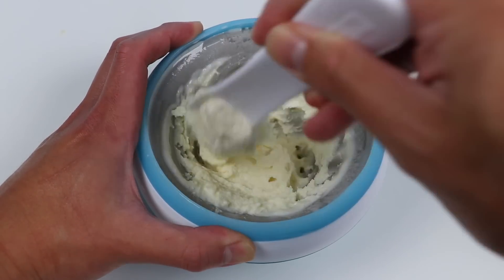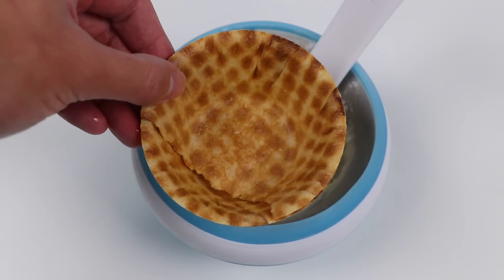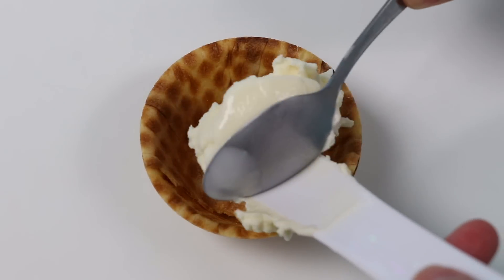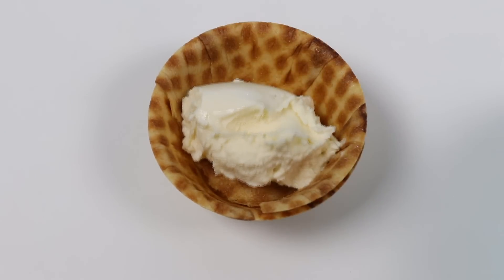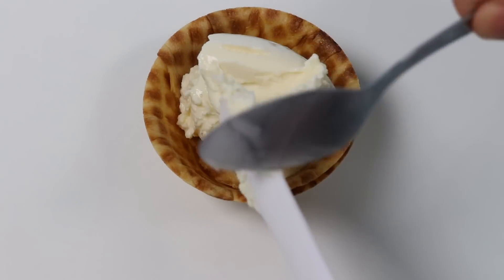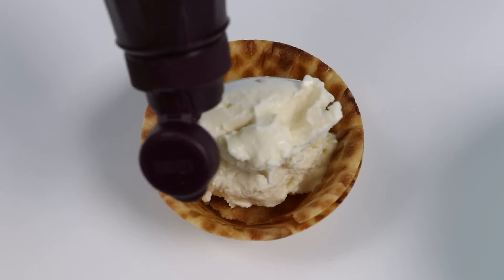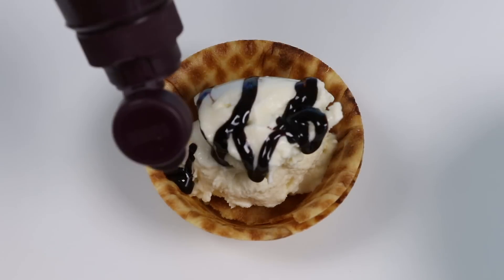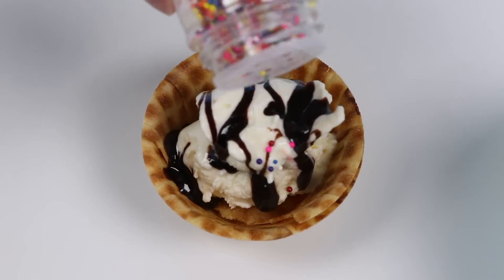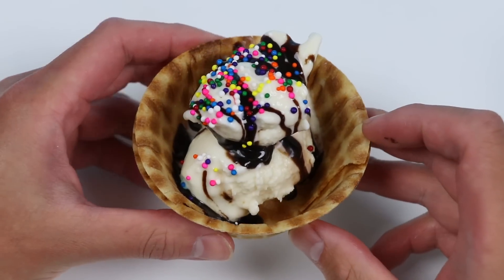Wow, this is amazing. Alright, now let's put our ice cream inside this waffle bowl. Add a couple scoops. Now let's drizzle some chocolate syrup. Perfect. Let's add some colorful sprinkles as well. Beautiful. Here's a closer look.